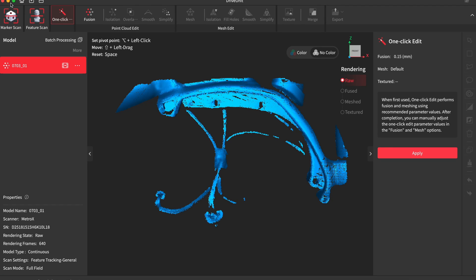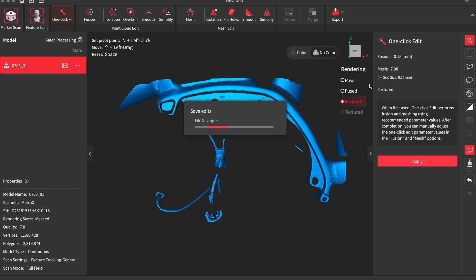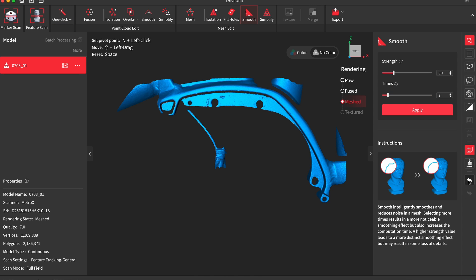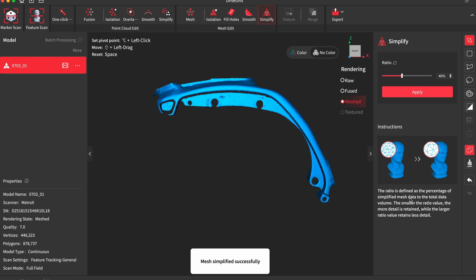After that you have some tools to process the part. First of all I click the one-click edit, which takes a couple of minutes doing its thing, but when it's done the part looks so much better. Then you can use the available tools to process the part further. The only thing I'm using here is the tool to delete things that don't matter and simplify the parts so it will be easier to be processed by my CAD software.